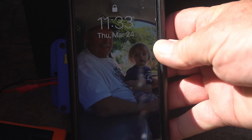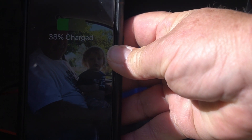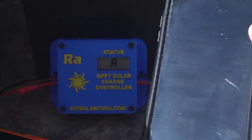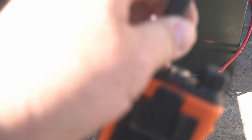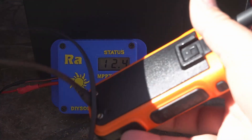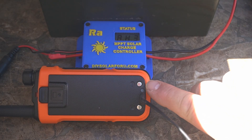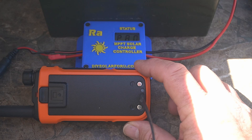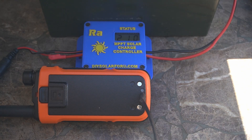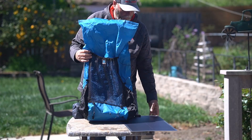Plugging in the phone — it says charging at 38%, and the date is Thursday March 24th 2022. Now unplugging the phone and using a little Baofeng HT — there's a little red light on the back that indicates charging. We're still on the charge controller charging the battery, and right here you can see the charging light for the HT come on. So it does charge the HT.